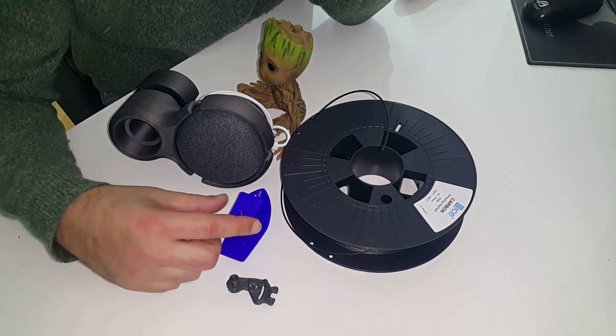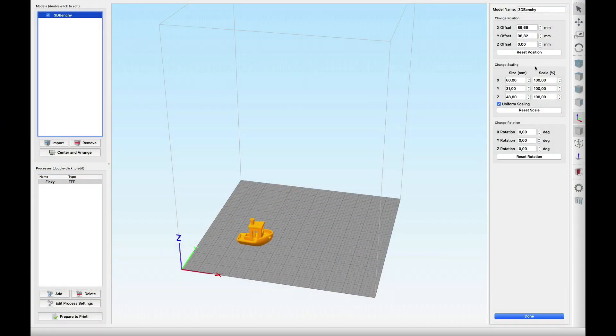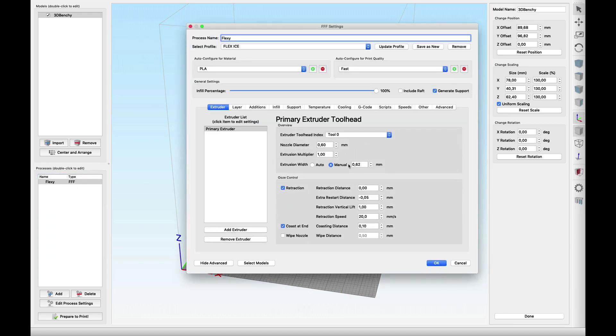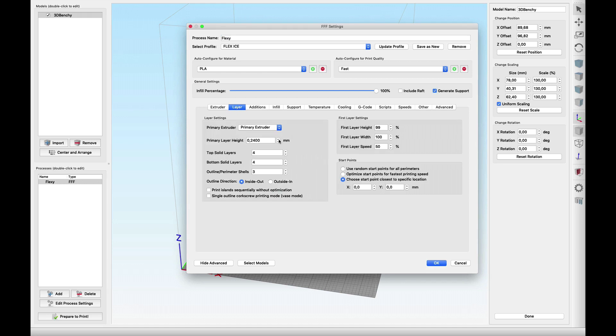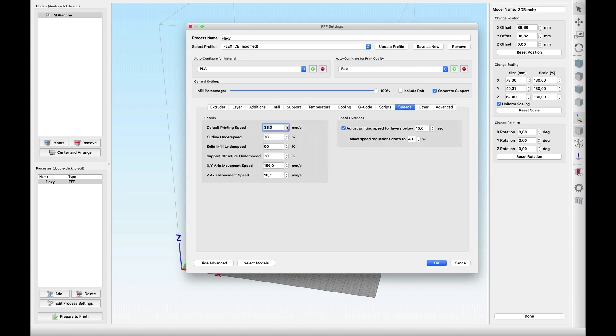The ultimate test however was this Benchy. I printed it from flex at 130% scale and then I used some pretty extreme settings in Simplify3D for flex material: high layer height — the maximum that my 0.6 nozzle allows — which is 0.4 millimeters, only one shell layer, and then I doubled the speed for flex to 40 millimeters per second.